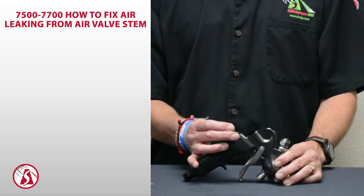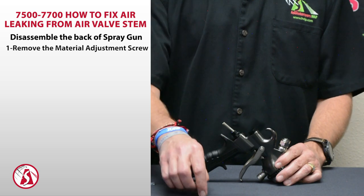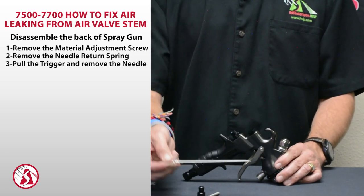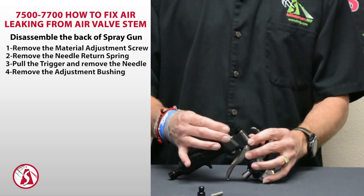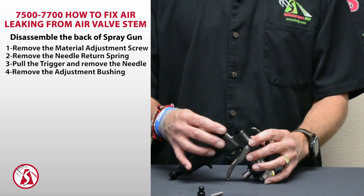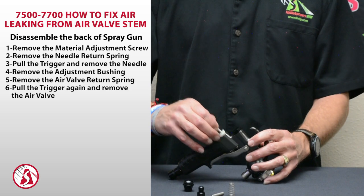To repair it, all we need to do is remove the back end of the gun. So we're going to take out the adjustment screw, the needle return spring, pull the trigger, remove the needle, then take your tool, loosen off the bushing, pull the spring out, and remove the air valve.